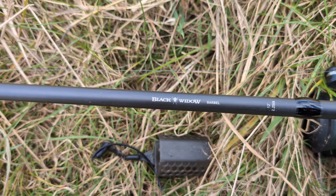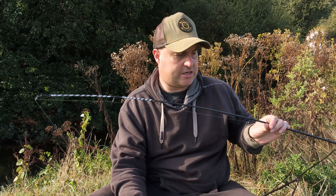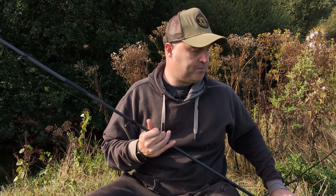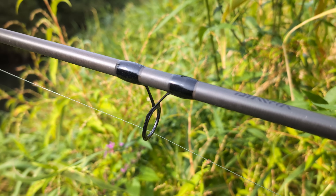I've also used this rod on tidal bits of river where I've needed four or five ounce feeders full of feed, and it can handle that as well. But it just has that nice progressive feel — lovely action all the way up the rod, with the backbone down at the bottom to deal with anything you need.